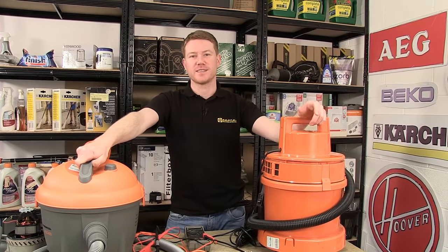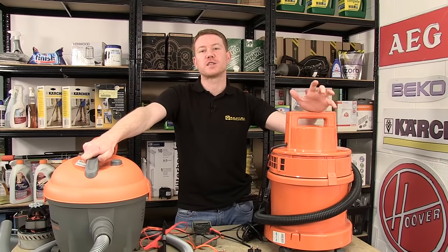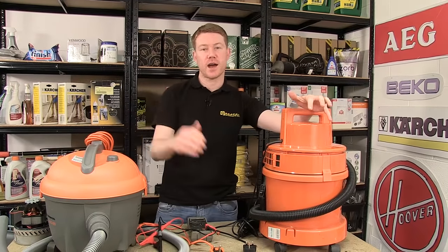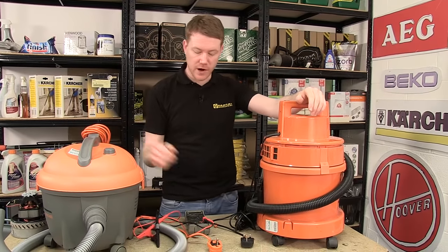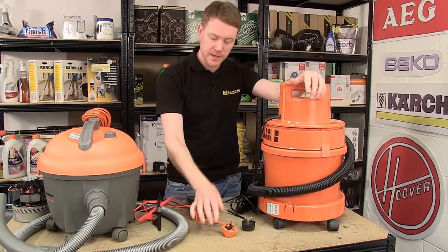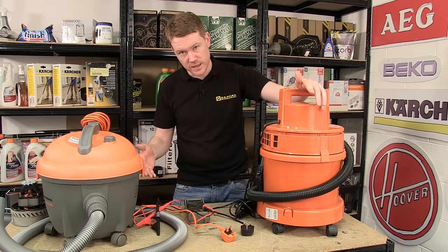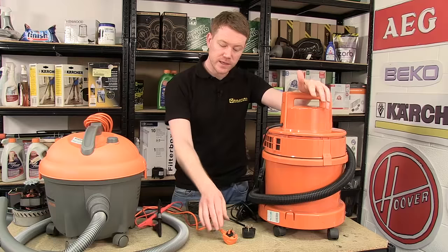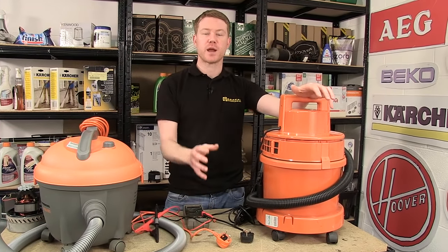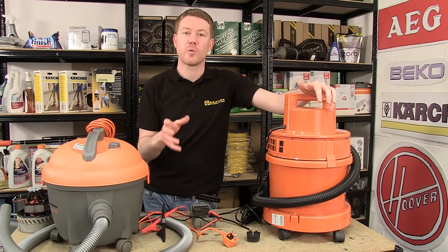Hi, I'm Matt from eSpares. In this video I'll be showing you how to fault trace on a small appliance. Every simple appliance works by having a current running through it. This current begins at the plug — the live pin — which comes up through the cable, through the switch, through the motor, back up through the switch, through the cable, and out through the neutral pin on the plug. If there is a break on any part of this circuit, your small appliance will not work.